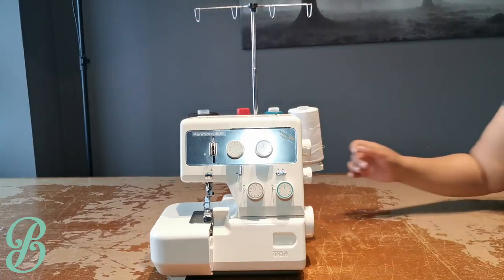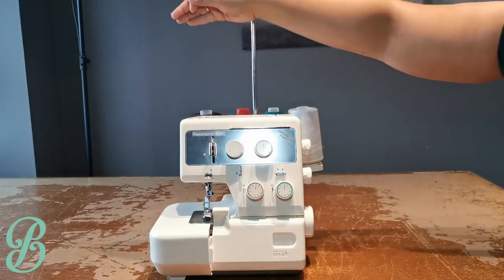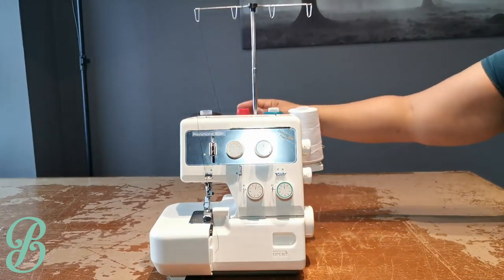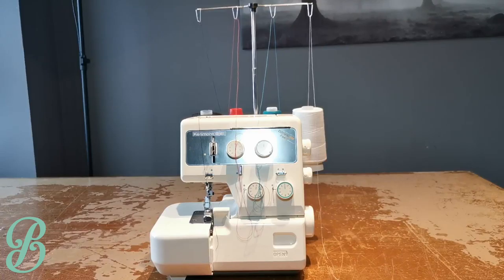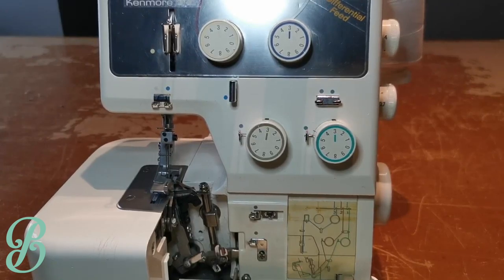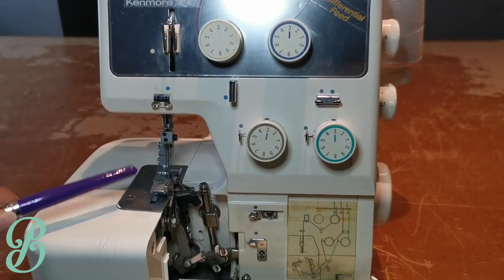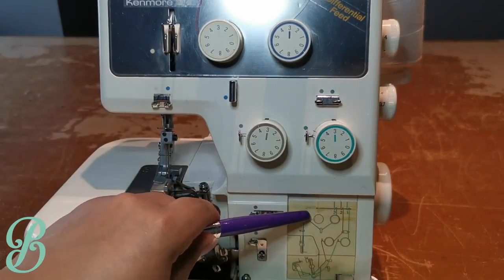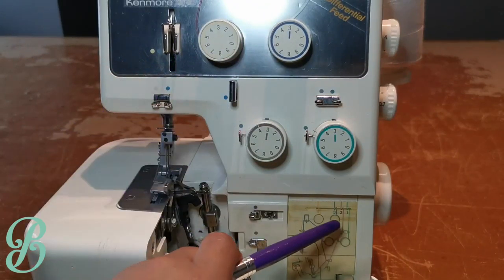To thread it, you always want to start by looping it down and bringing it forward — that creates tension right away so your threads aren't slacking. You'll notice that the colors of the knobs are all different for each thread and they correlate to the directions on your machine. For instance, the light color follows the light color path, then goes down to correlate with the diagram shown on the machine. Same with the blue color — just follow it as indicated.